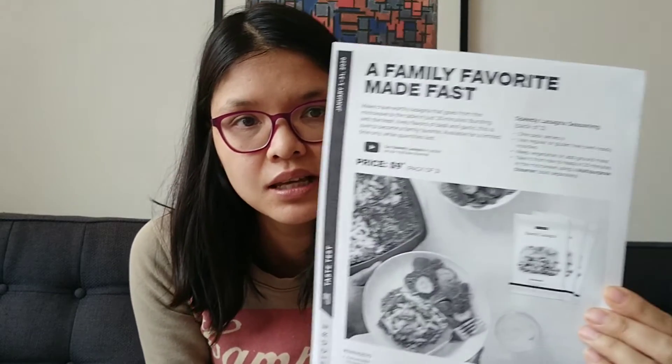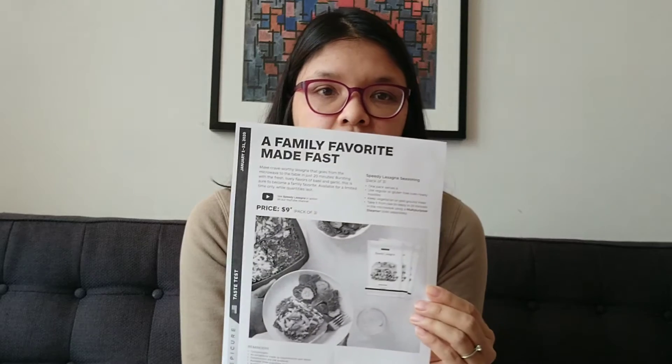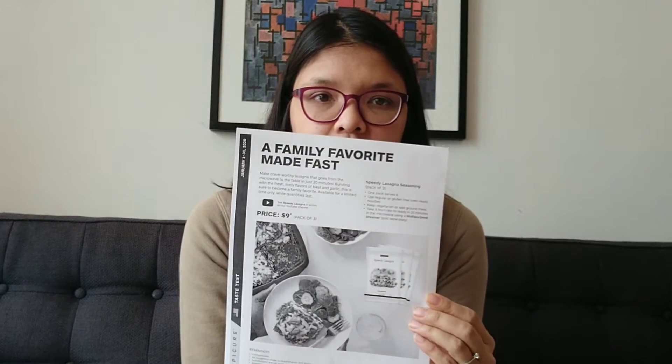There are two different specials, but starting in May 2020 Canada and the US will have the same ones. For the US only right now, there's a taste test — the speedy lasagna family feast, a pack of three for $9. You can use it in the multi-purpose steamer or make it in the oven. Lasagna usually takes a long time, but this one is super quick.